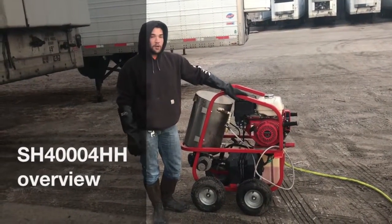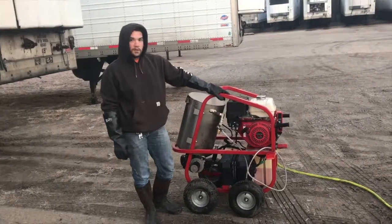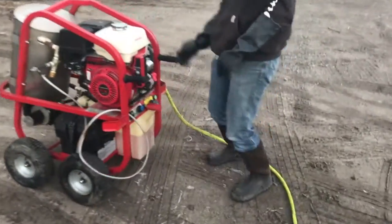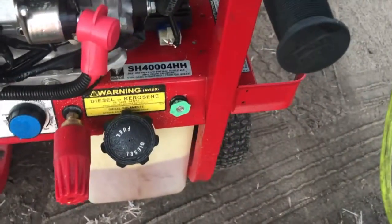Hey guys, my name is Evan. I own a mobile flea washing company and here I have the Hot2Go 4000 PSI pressure washer. The unit number is SH4004HH.